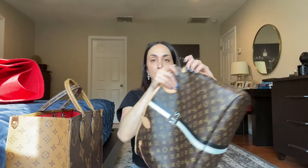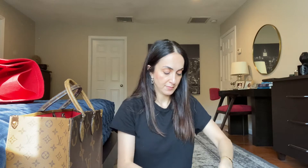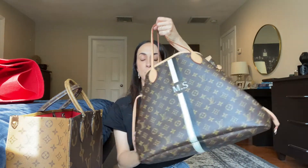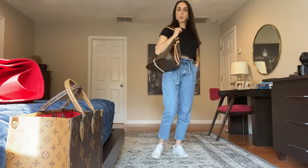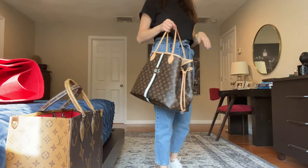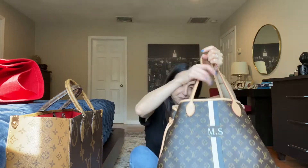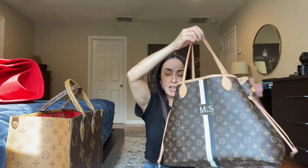Another difference: the Neverfull can be made smaller by pulling the drawstrings tight — it becomes much smaller. I rarely wear it that way because usually when I need this bag I need to put a lot of stuff in it. I live in the suburbs and I have two kids, so this bag is very convenient — I can just throw everything in there and carry it around and use it as a real shopper.